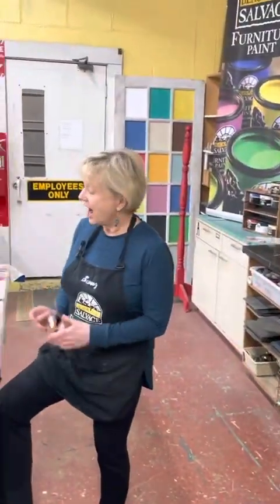Hey everybody, Mike White here with Black Dog Salvage and it's time for the Paint Dog — I just made that up. I'm with Swooz, my paint czar, and she's going to give you the April color palette, which happens to fall on Easter. So here we go!